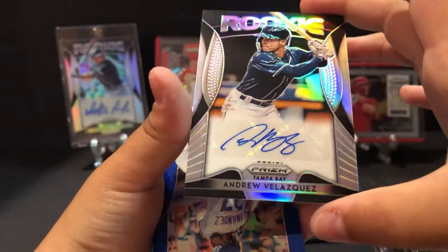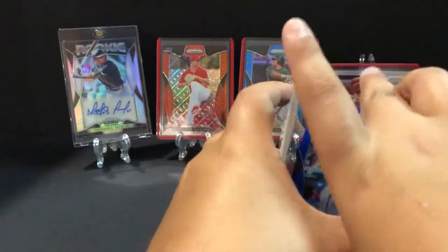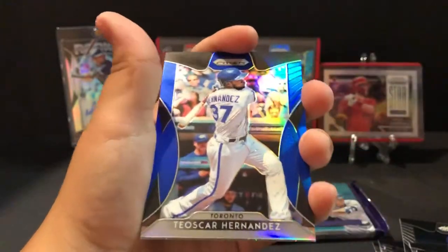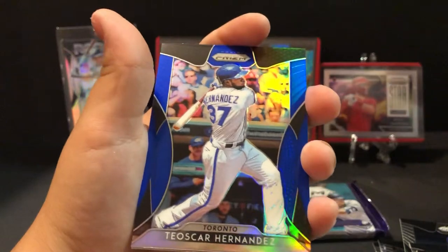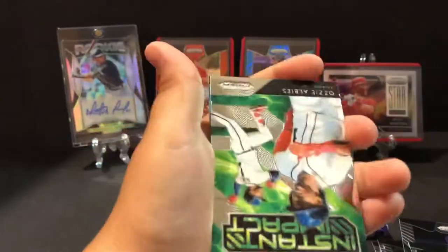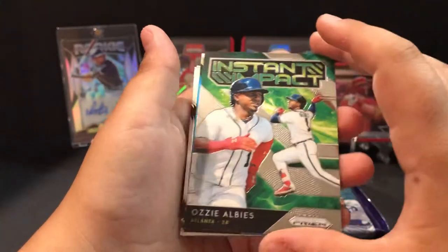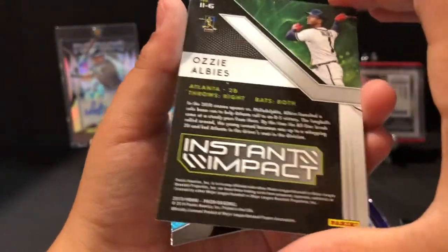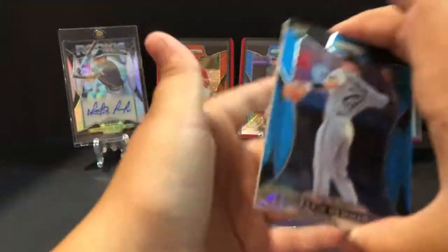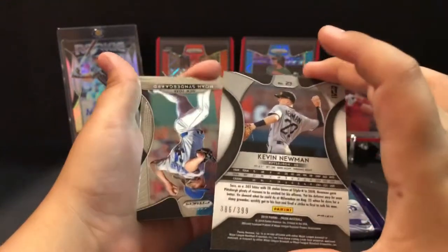Andrew Velazquez rookie auto — we don't know a lot about him, let us know if he's a good rookie. Oscar Hernandez blue — not numbered, yeah blue's not numbered. Ozzie Albies Instant Impact — not a Prism but still a nice card. Kevin Newman, 386 out of 399. Alright, keep ripping Prism — halfway to go and we're already 10 minutes in.